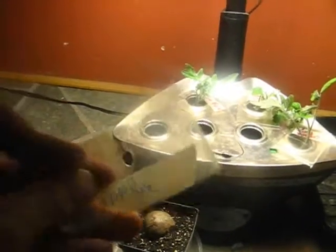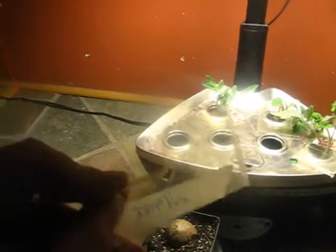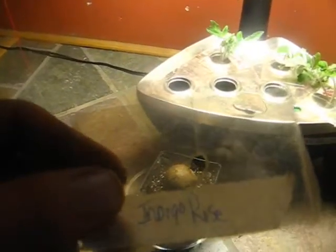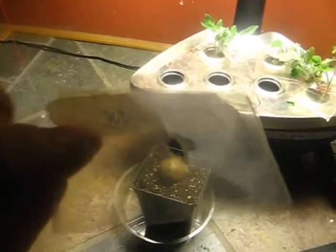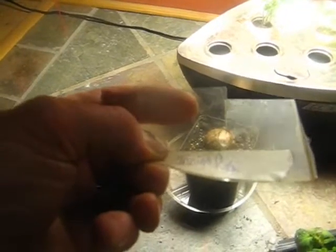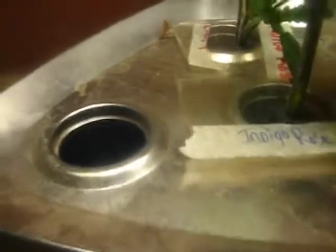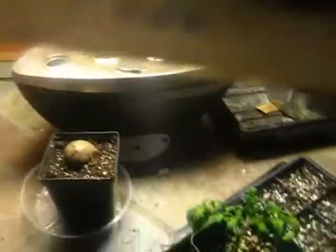I'm going to put it in this little insert. This is just a piece of plastic I cut out of some packaging — like a salad container. I punched a hole in the center with a scratch awl and cut a slit so you don't damage the clone when you take it in and out once it's rooted. So put that in the little open spot in the Arrow Garden. It doesn't want to go in that hole, so I'll pull it out — that's exactly why we have the slit.